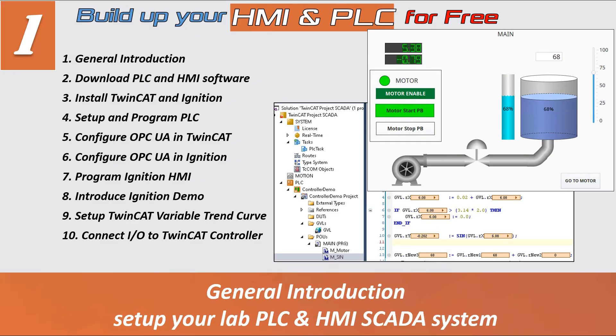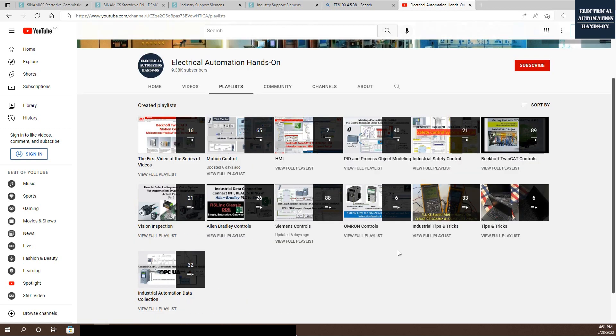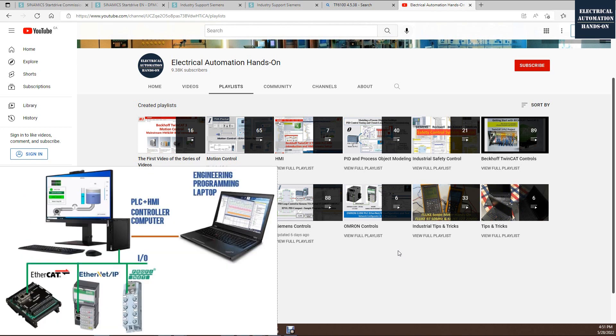Hello everyone, welcome to my channel and welcome to this new series video on how to build up your HMI and PLC system for free. The key motivation for this series is that over the two years since I set up my channel, Electrical Automation Hands-On, I received a lot of feedback. Many subscribers and viewers are students or research students learning PLC and HMI systems, and a common question they ask is how to set up a PLC and HMI system at very low cost or even for free.